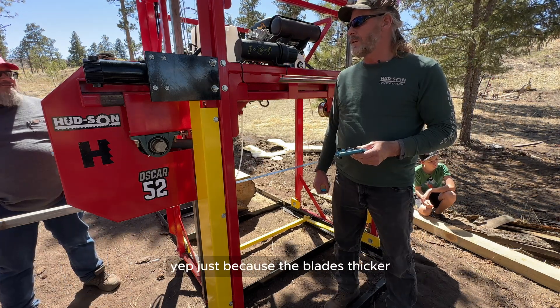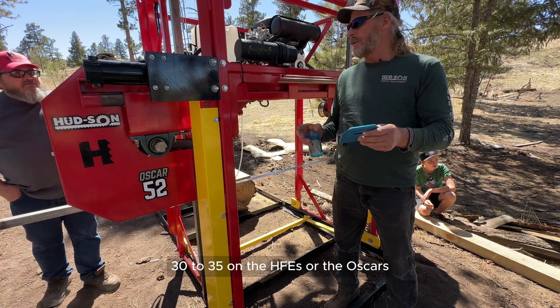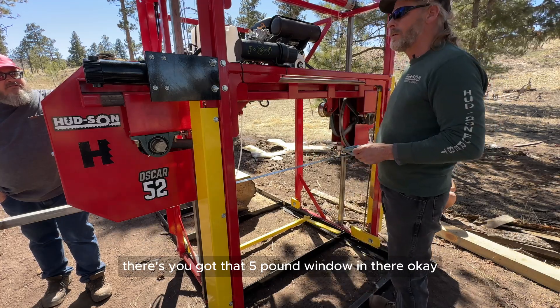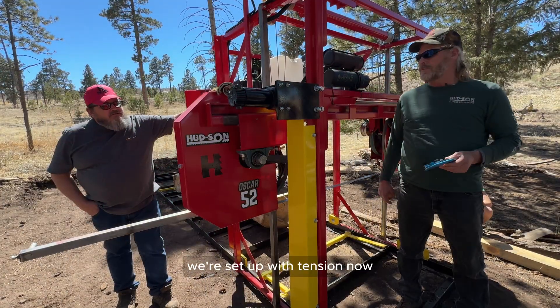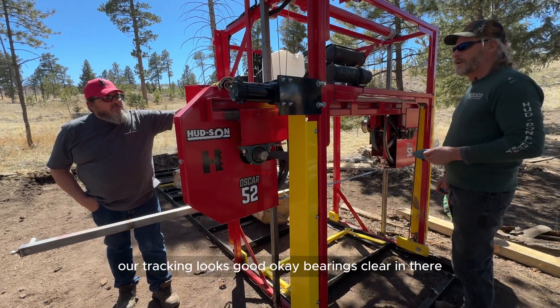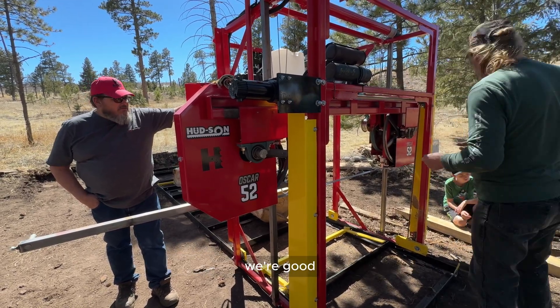On the HFEs or the Oscars it's 30 to 35 — you've got that five-pound window there. All right, we're set up with tension now. We're good behind our guide, tracking looks good, and guide bearings are clear. We're good.